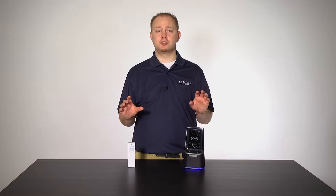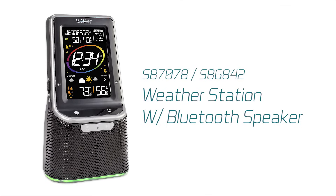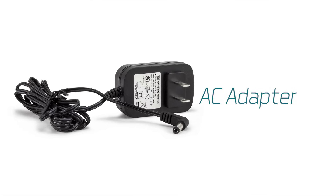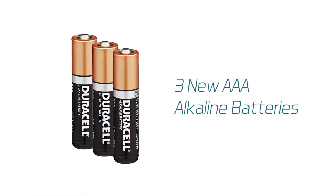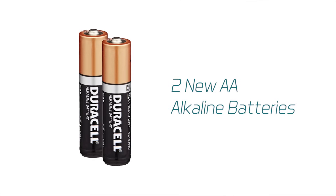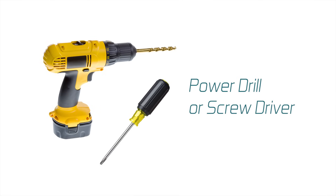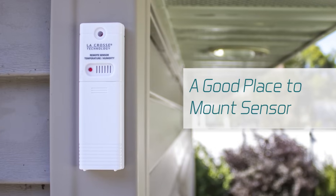Alright, so let's get started. Within your box, you should find one weather station with Bluetooth speaker, one outdoor temperature and humidity sensor, and one AC adapter. Additional items you may need include three AAA batteries for the weather station, two AA batteries for the outdoor sensor, one mounting screw or nail, a power drill or screwdriver, and a north-facing wall or well-shaded area to mount your outdoor sensor.